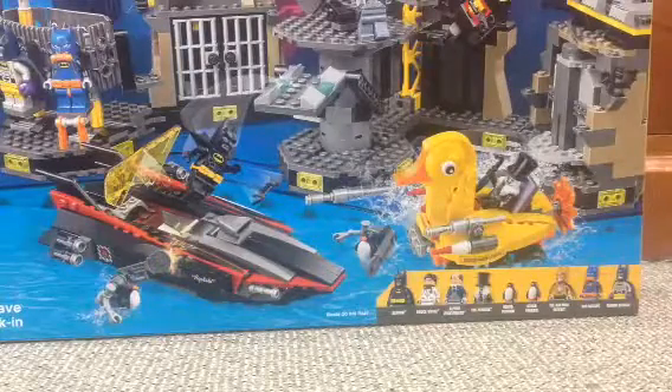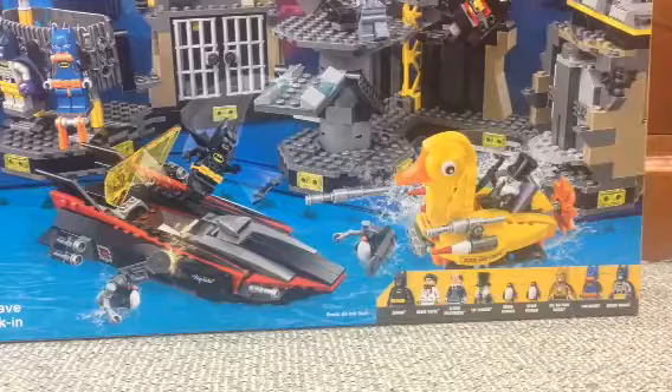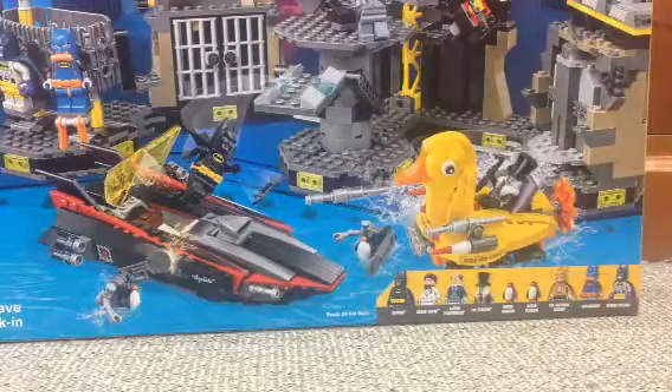Hi YouTube, this is Aussie4d876, what is up? Today we're going to do an unboxing video of the Lego Batman movie set 70909.